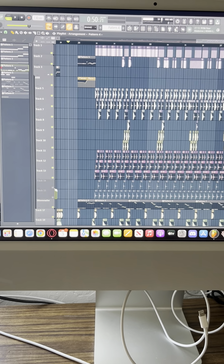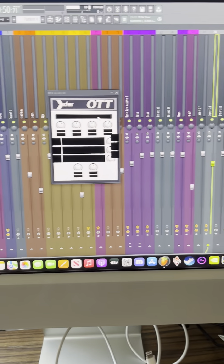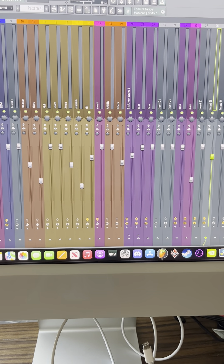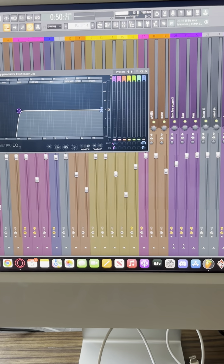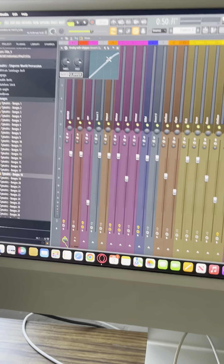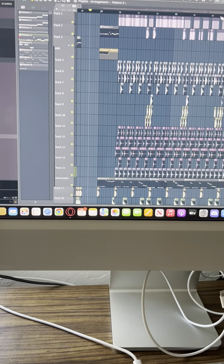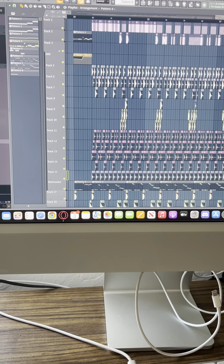One thing I've found really cool is processing percussion like this with a disperser, with an OTT — which for some reason is broken on my computer — cutting out the lows, and then soft clipping it with just a basic, pretty soft clip. With the percussion in, it starts to sound so much more full.